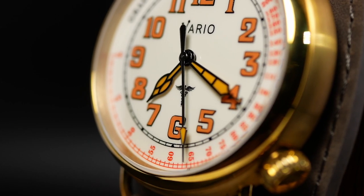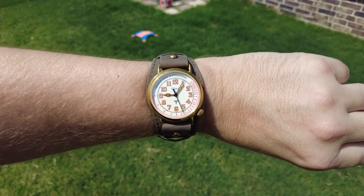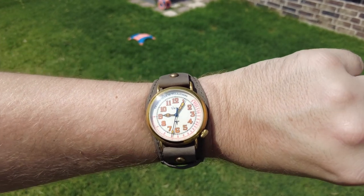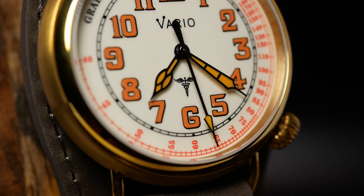Comparing this watch to the Trench, I think it's easy to see that they have a very similar feel. But there are definitely some differences. The Trench comes in two sizes — you have an option for 37 and an option for 40 — whereas the Medic only comes in 40mm. The Trench also has a small second, while the Medic is a three-hander. And of course, the Medic also has a pulsometer that sits at the very edge of the dial.